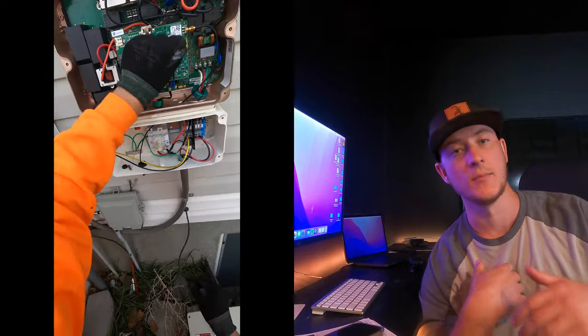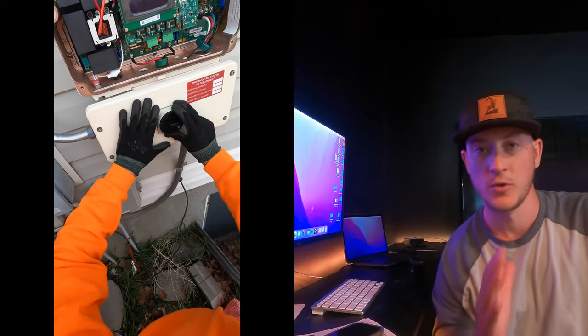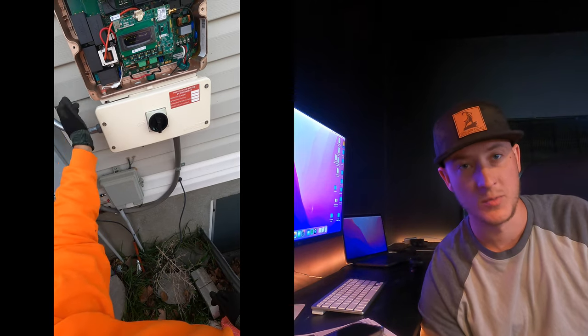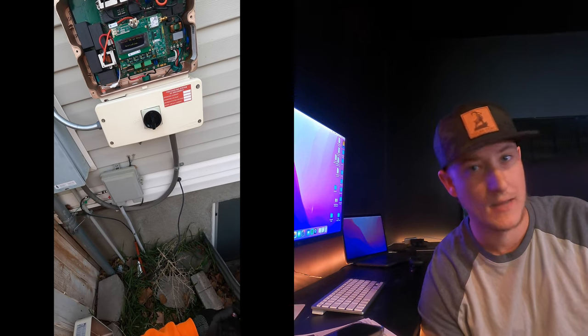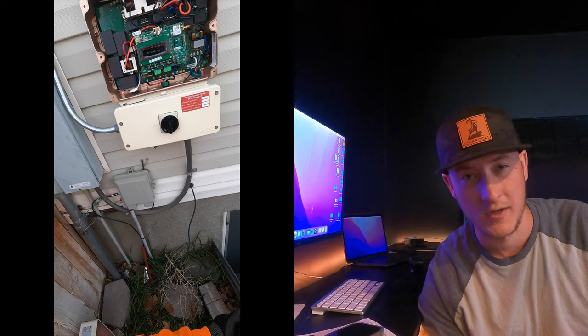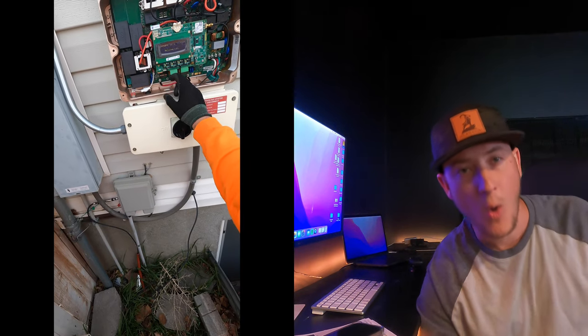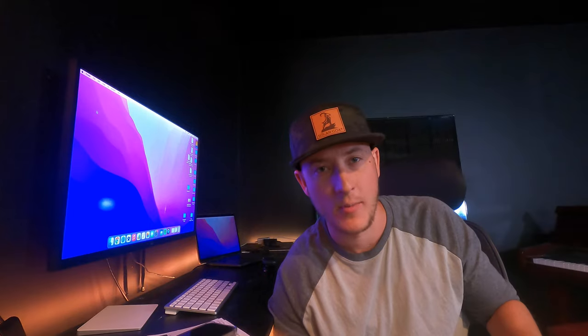Then they offered up a replacement part, so that inverter is coming in the mail and I'm going to swap it out. The only problem is, if this inverter had been connected to the internet, we would have known it was broken a year ago, and we would have known what was broken — because the inverter has a log with error logs, and it reports what the actual problem is.